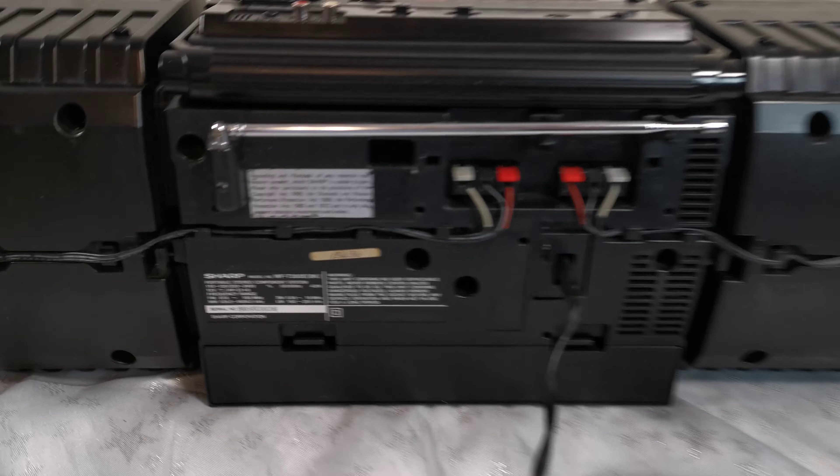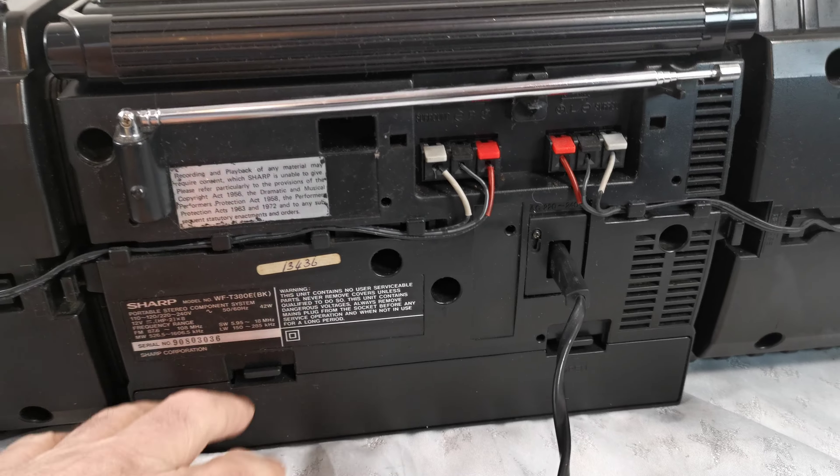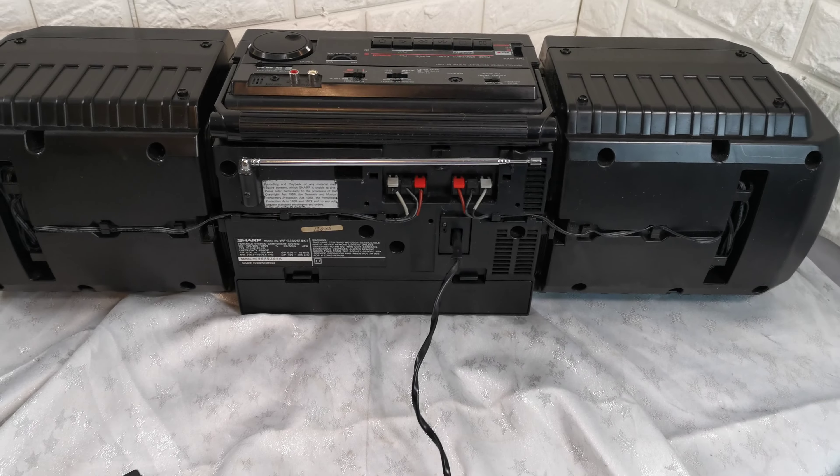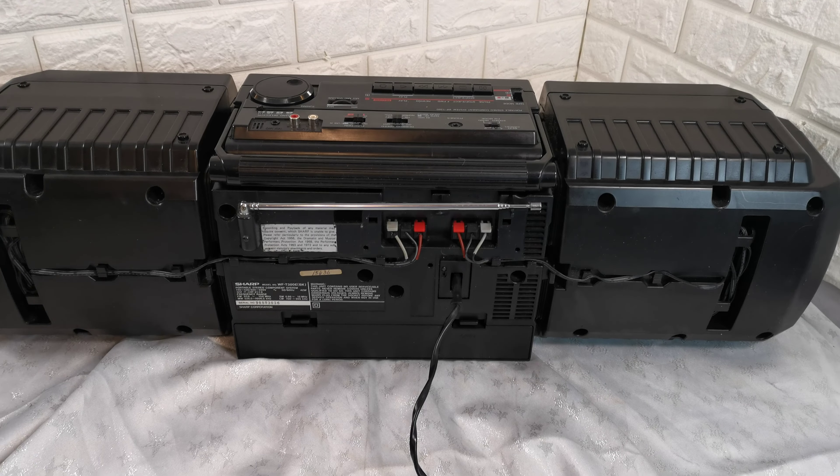The heads will probably need a clean. I have not tried it on record — I don't have any blank tapes, I only have this idle cassette. Now I don't really understand this tape one, two, dubbing, continuous, because the fast forward and rewind buttons don't work unless you put it on to dubbing.